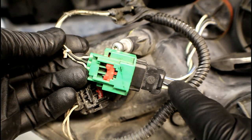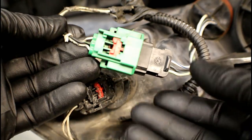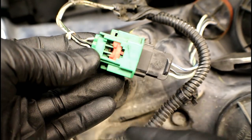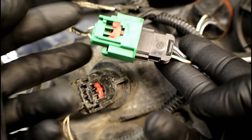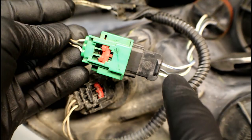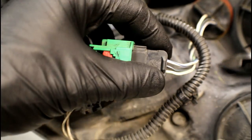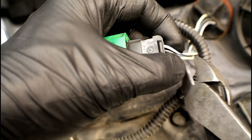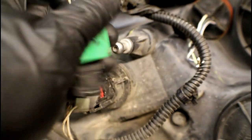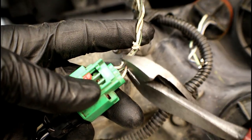Now each one of these wires is a different color, which is actually going to benefit us in the end. I'm going to leave the connector plugged in and just make a clean cut here and a clean cut there — that way I'll know which wires need to be paired up with their corresponding wire. Grab a pair of side cutters, make a clean cut, go to the other side and cut it as well.